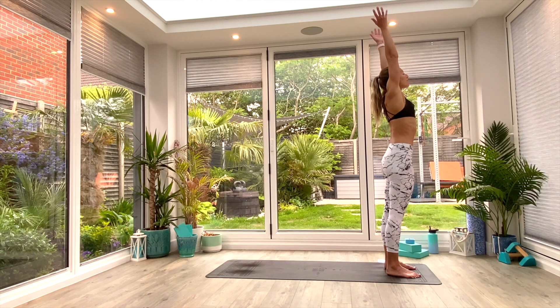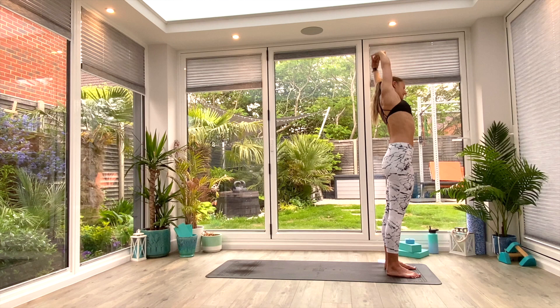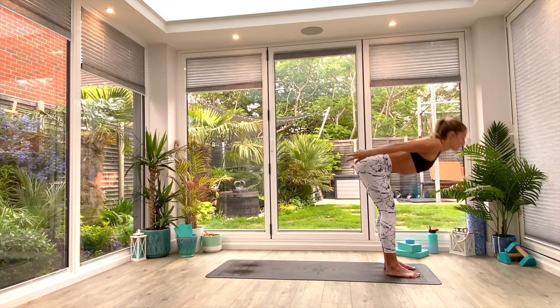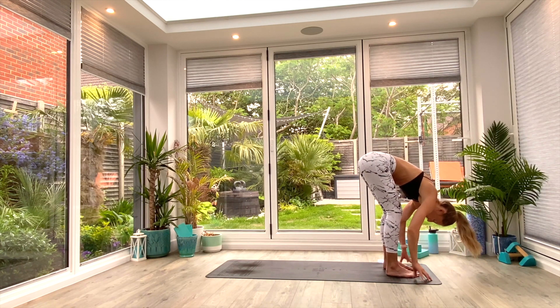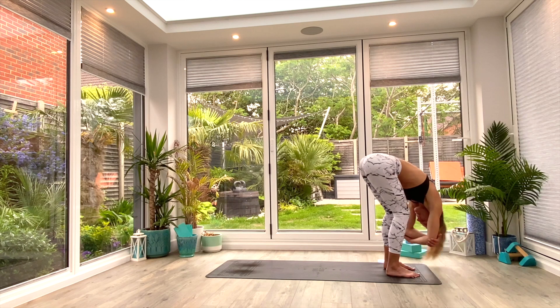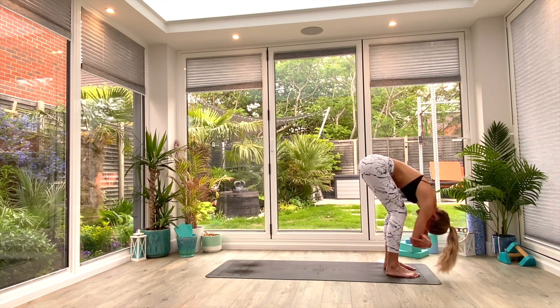From here, we're going to inhale as we lift the hands all the way up above the head, interlace the fingers, press the palms up towards the ceiling, and we're just going to tilt from side to side for a side body stretch — maybe three to five reps each side — then return back to neutral and come back down. Soften the knees, hinge at the hips, come all the way down into your Uttanasana forward fold and take the ragdoll variation. So opposite hand to opposite elbow, crown of the head towards the floor, and just gently swing from side to side, opening up those hips, glutes, hamstrings, and lower back — release everything off.